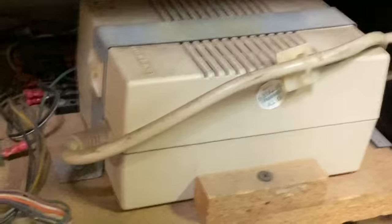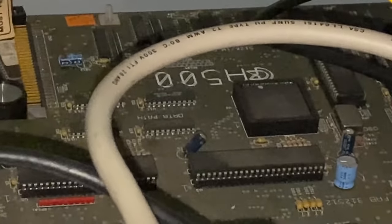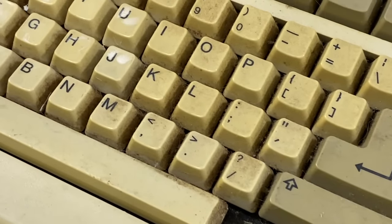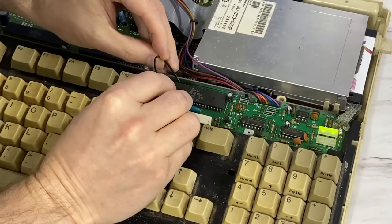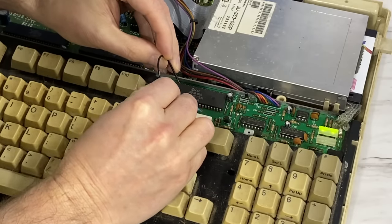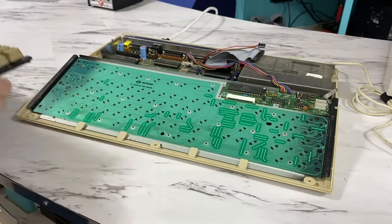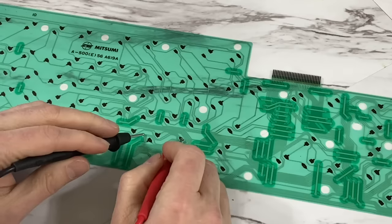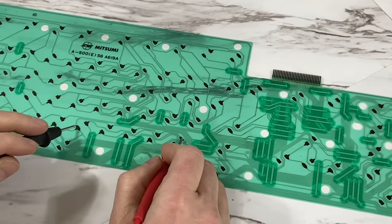I have this old Amiga 500 that is in serious disrepair. Besides the fact that the case and keyboard looked terrible, the keyboard itself doesn't work — literally not a single key will show up. The keyboard is controlled by a little microcontroller, and I found that if I used a piece of wire to jump some of the matrix connections, I can get letters to appear on screen, so the microcontroller is good. I disassembled the keyboard down to the thin membrane, and even though I can't visually see anything wrong with it, using a meter to check for conductivity I find broken traces all over the membrane — dozens of them — enough that not a single key will register.